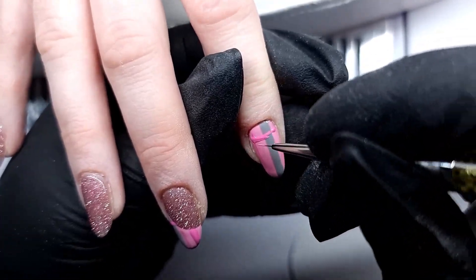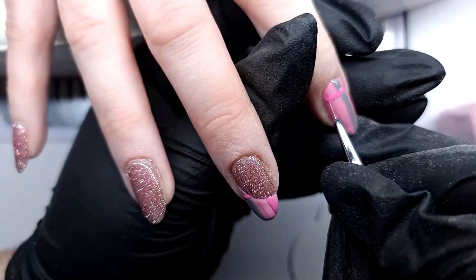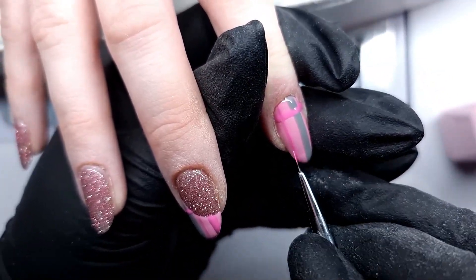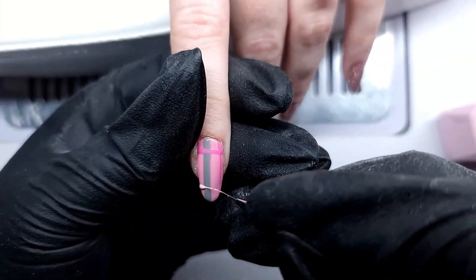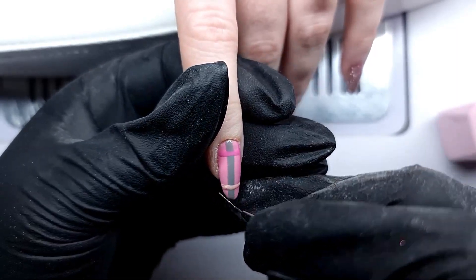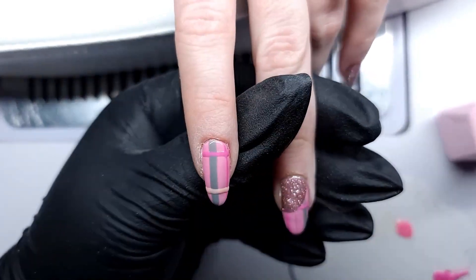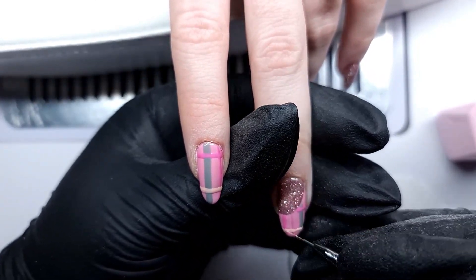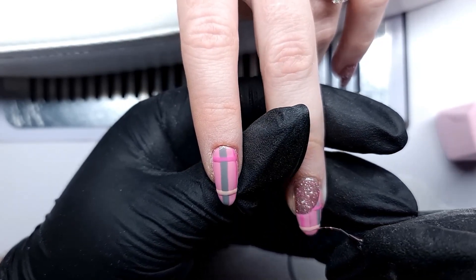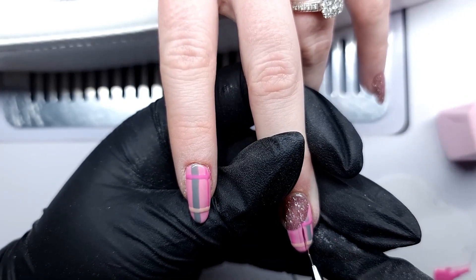I moved on to another nail to show you this pink because I completely forgot to press record on the other one. I went back to the other hand when I'd done the next colour — I just forgot to press record. We were talking and having fun; I always have fun with this client, and things slipped my mind.